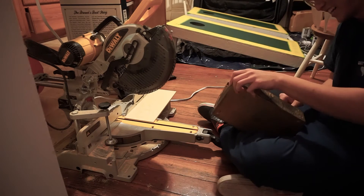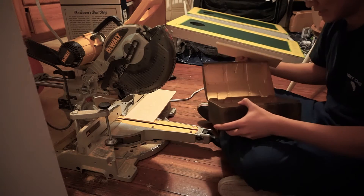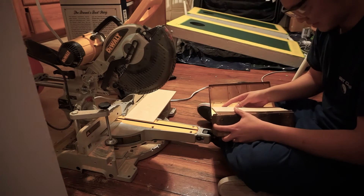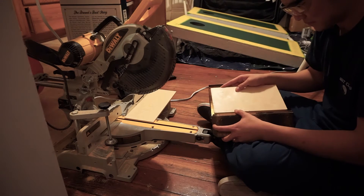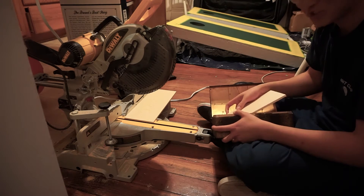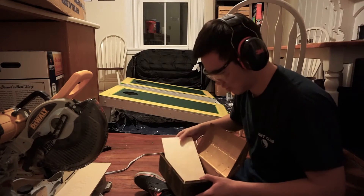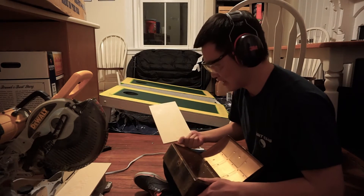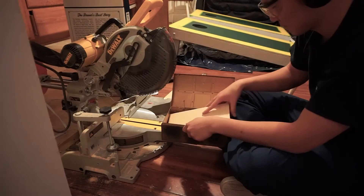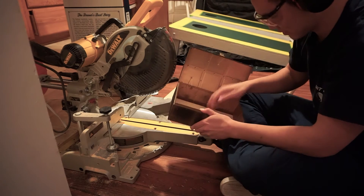I can't get it out — it's just slightly too long. So I guess we'll cut a little more. There we go — perfect, perfect. Nice.